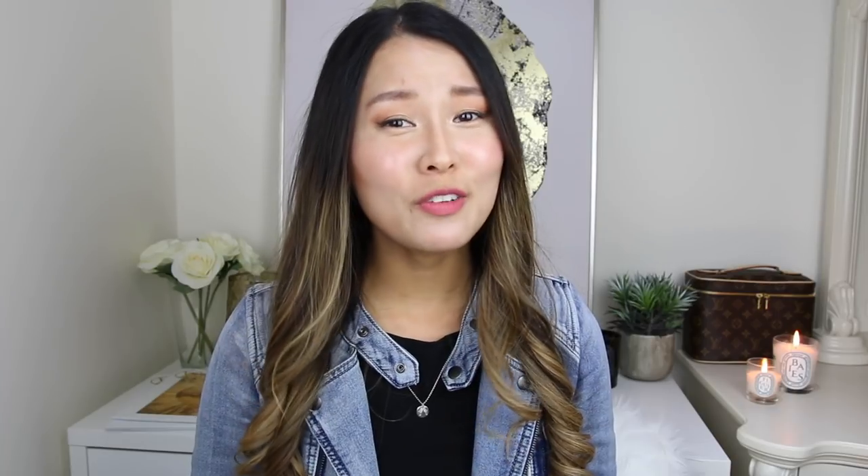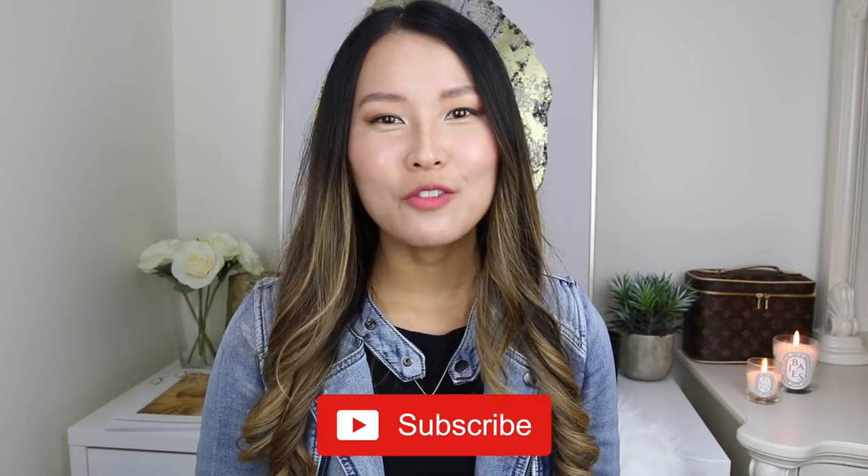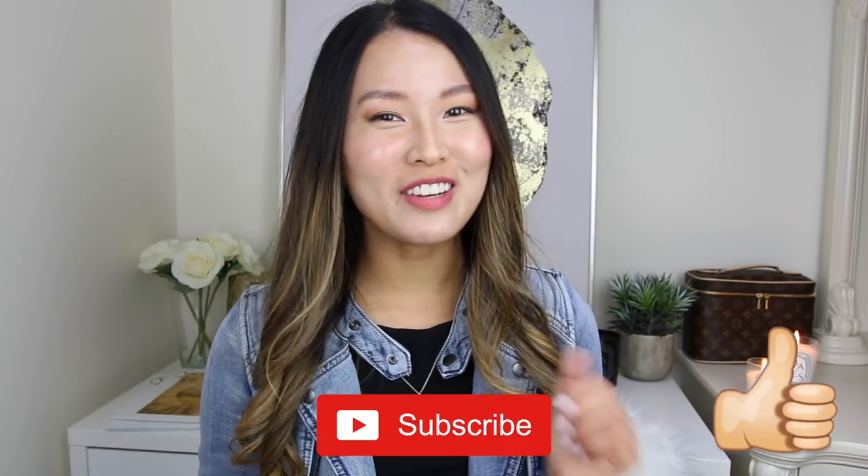If this is the first video of mine that you've come across, welcome. My name is Isabel, I'm so glad you're here. I do a lot of videos on luxury and fashion, so if you like this kind of content, I'd love it if you consider subscribing to my channel. And if you end up liking this video, don't forget to give it a thumbs up.